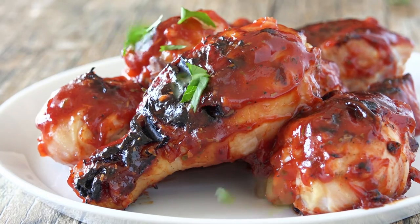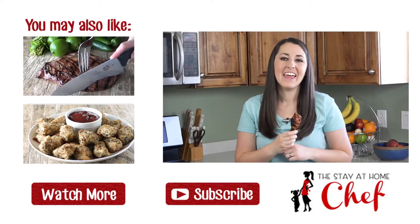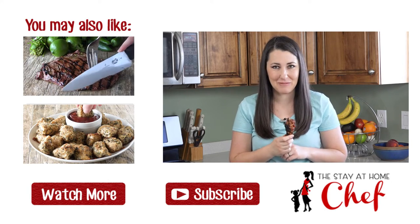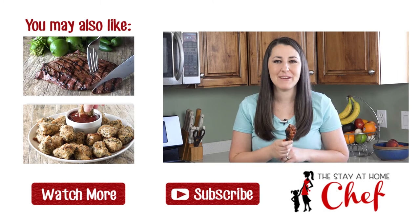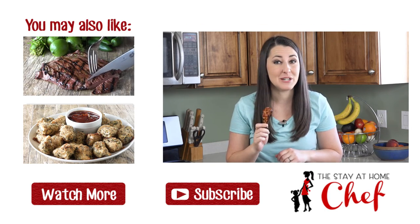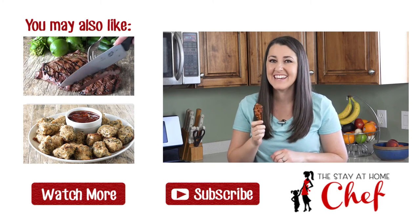Now those are finger-lickin' good! You can find the full written recipe in the video description. Be sure to subscribe and check out my channel where there's more than 100 restaurant quality recipes you can easily make at home, so there's sure to be something that you like. See you later!